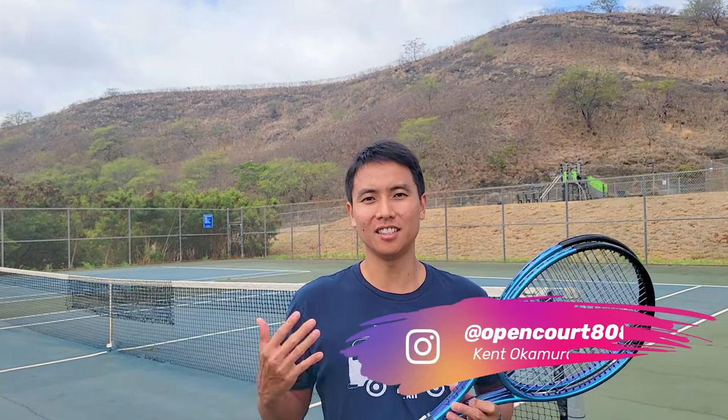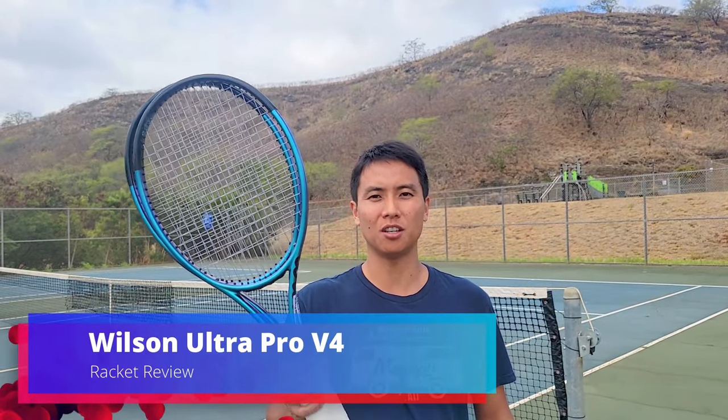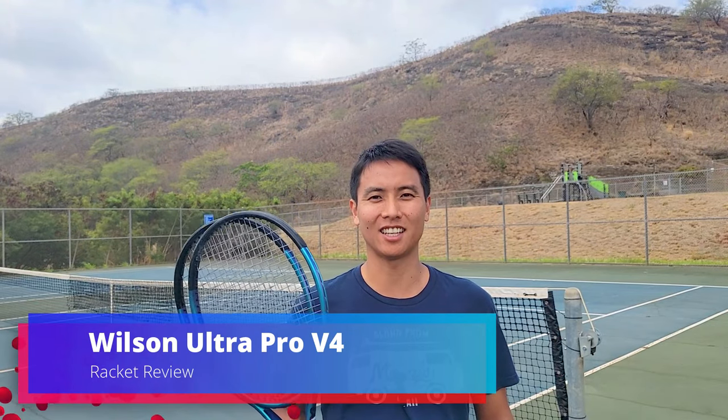Welcome back to another racket review right here on OpenCourt. I'm Kent and today I'm super excited because I'm reviewing a racket that I didn't even know existed until very recently. So the racket I'm reviewing today, there's two versions. It's the new Wilson Ultra Pro line. Let's check it out.